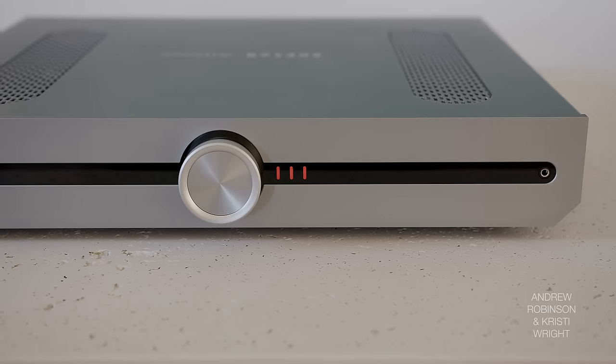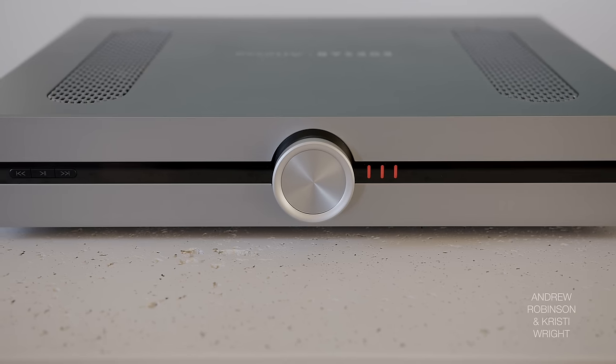When we A/B'd the Marantz, Denon, and Roxanne, the Roxanne was definitely more linear from the bass through to the treble. So detail wasn't being absorbed or potentially overshadowed as much — with the 40N and the Denon having that little bit of extra energy. I don't want to say it produced a different frequency response than the Roxanne, but there is something about the Denon and Marantz's low end that's just rounder — call it tube-like.